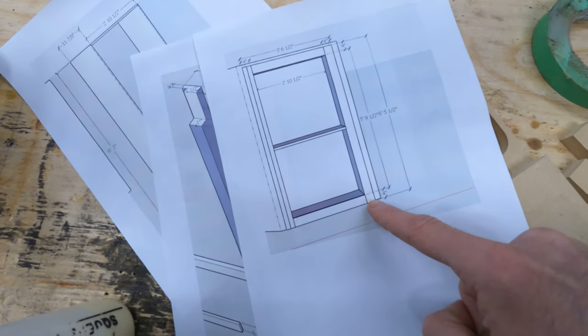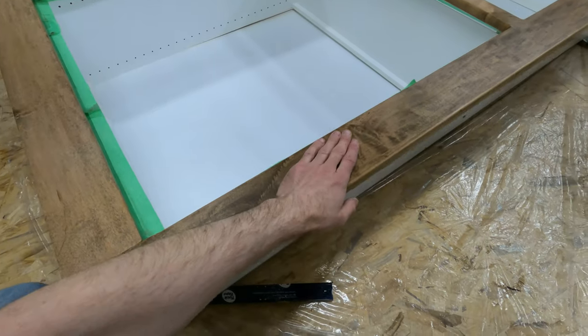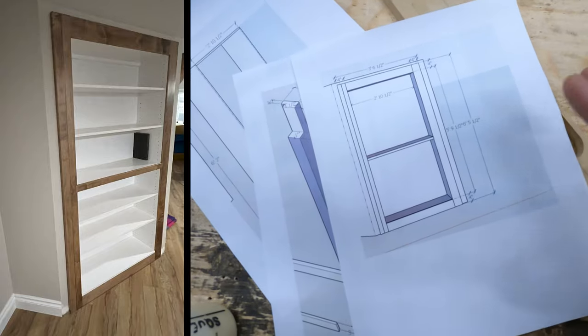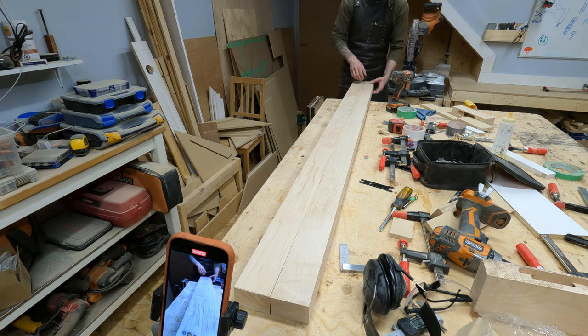The entire front-facing border is going to be maple as well, so that it will fit in the space and actually really look like it's supposed to be there.